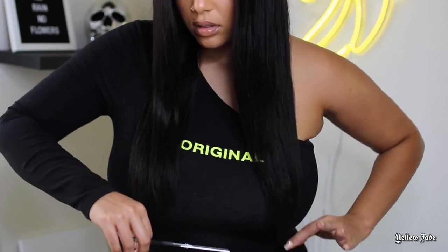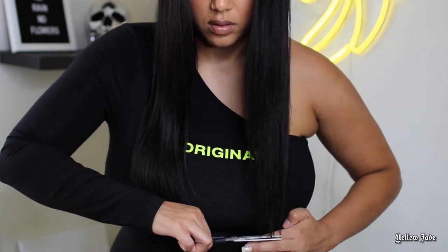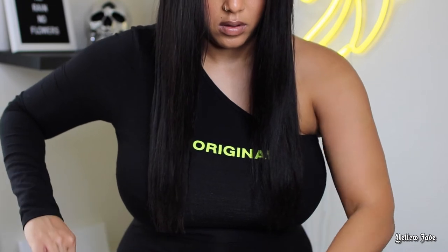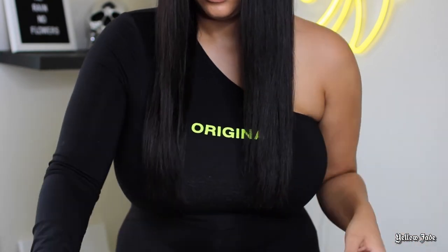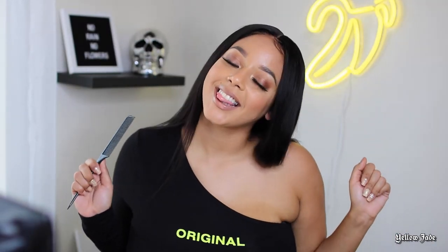After everything was said and done and I brushed all the products through, I went ahead and started trimming the ends of this unit just to get rid of any scraggly ends. The unit came obviously pre-feathered, but I wanted more of a blunt cut, so I just went ahead and cut straight across — yes, those are haircutting shears, I know they're cheap. Anyway, this is the final result. All we had to do was make her glueless, bleach some knots, and straighten her, and then we were good to go.